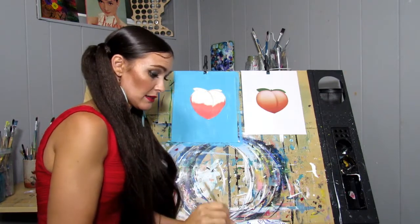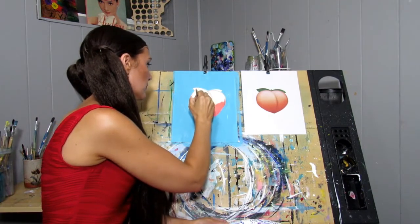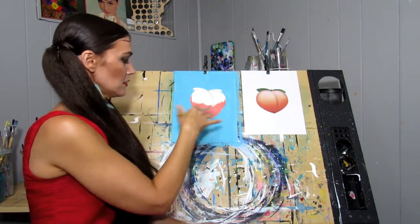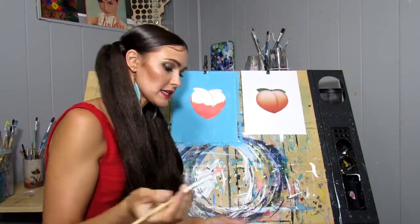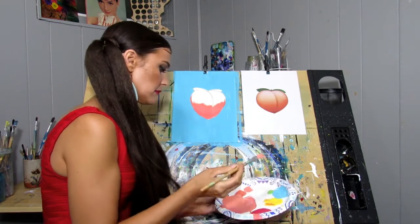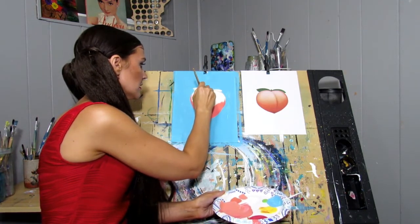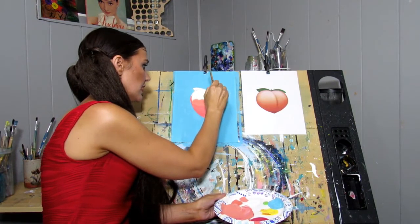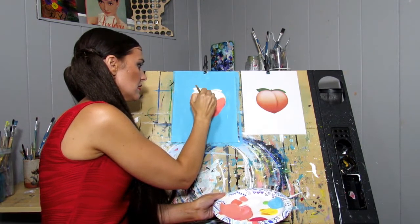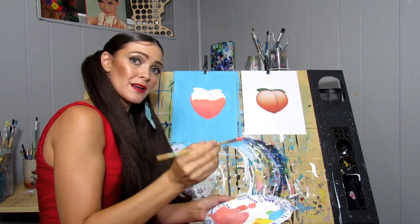Then you'll take your lighter shade of peach and do the same thing. You can't really hardly see the transition at all. So then we're just going to keep adding white to our peach — just add a tiny amount of white. I think that looks pretty good. And then we'll just use this sort of mid-tone color here and feather it into the other color. That gives a nice little transition. Then we'll just add some more white and do the same thing.